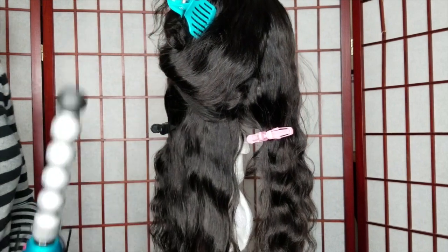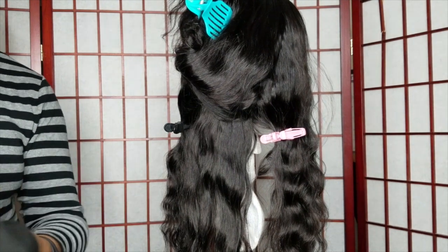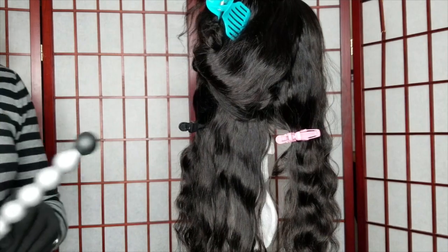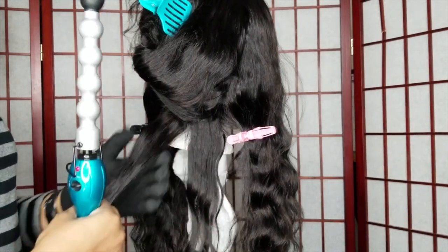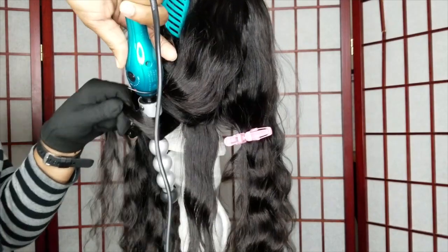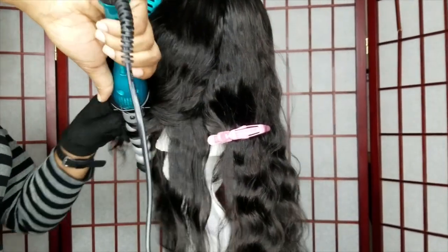I had to switch my hand because I am right-handed, so I needed to put the glove on my left hand. As I'm wrapping the hair around the tool, I don't want to burn myself. Whatever hand you hold your flat iron or curling iron in, you want to put your glove on the opposite hand.